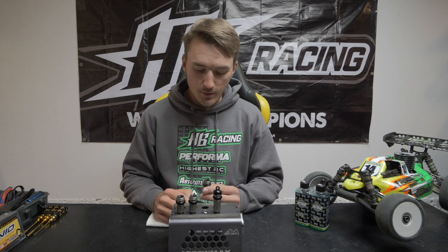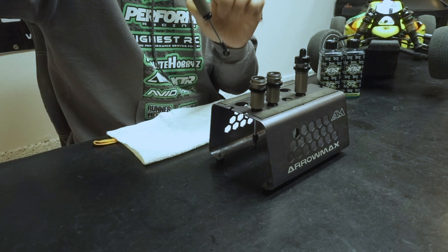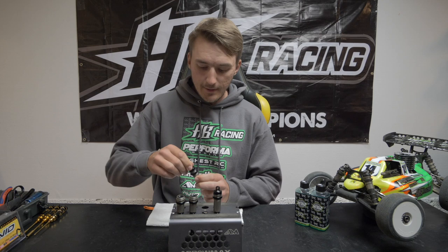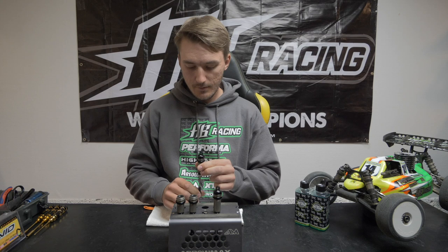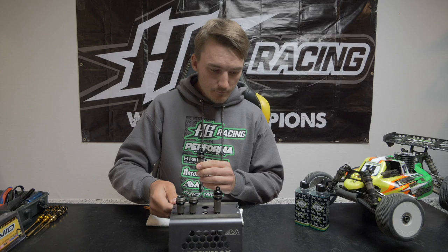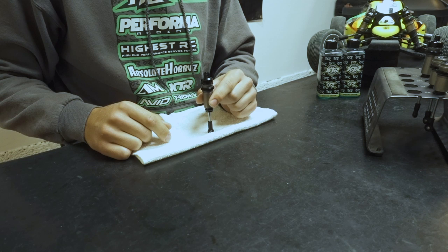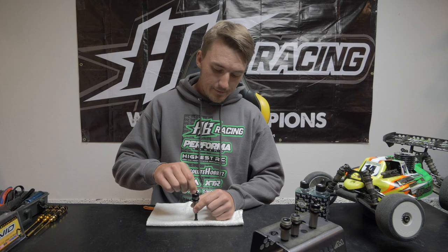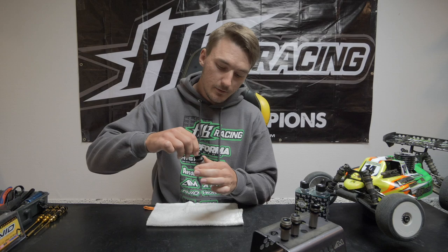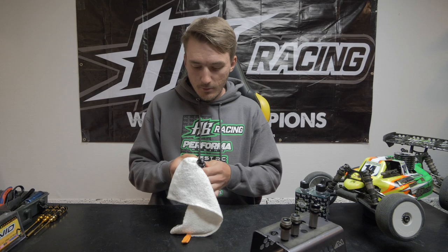I have my shock filled pretty much all the way to the top. I leave the shaft all the way out, close the cap completely, then open it up about one full turn — just enough of a gap so the oil can come out through the bleeding holes. Then I put the shock to the table and slowly start pressing the shock body down. You can already see the oil coming out the bleeding holes. I go all the way until it hits the bladder at the top, then close the cap.